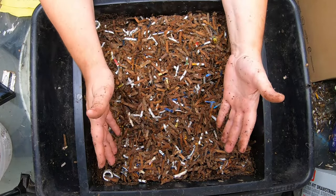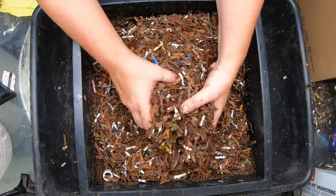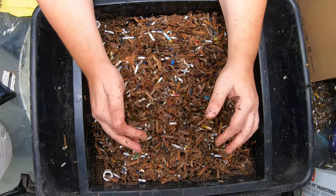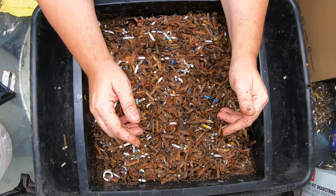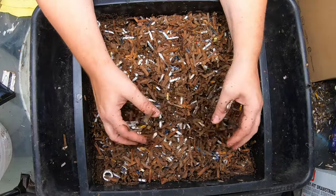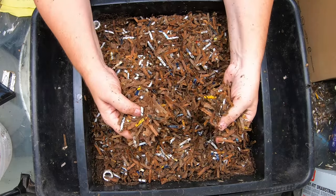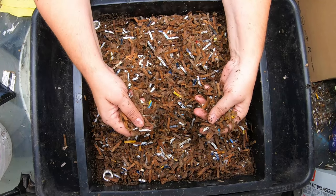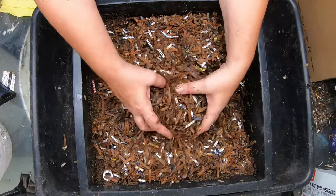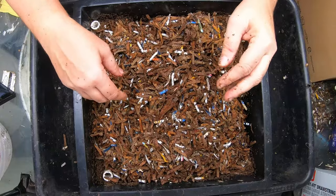This also ties into another question: how do I get my worms super fat? Other channels that are professional worm sales channels generally use manure as their base instead of cardboard. I use cardboard because my goal is to get rid of my garbage. If your goal is fat worms to go fishing with, swap this out for composted cow manure — a lot more nutrients in there. My worms tend to stay pretty small because they get cardboard for bedding.